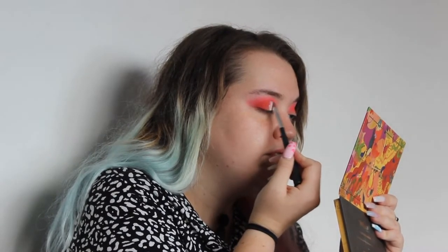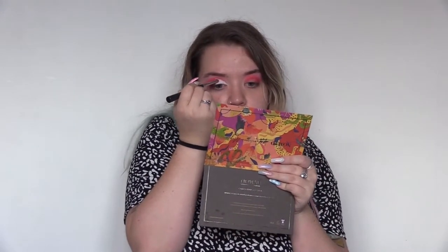Across the lash line and then I always do just slightly open my eye just so I can get that first little bit down, just so I can sort of follow and sketch out that line. I don't know why, now I've got this white base on it's giving me clown vibes, but it'll be all okay when we put the shimmer on.